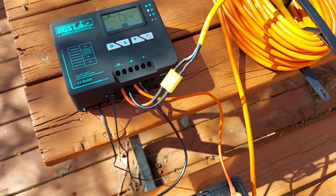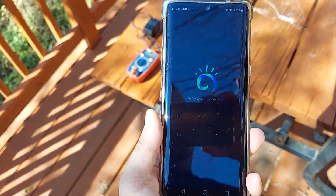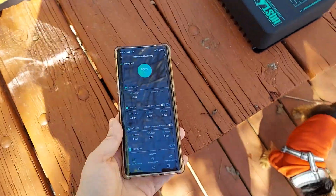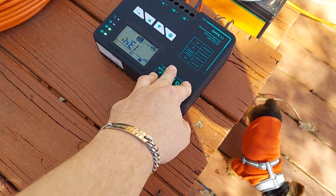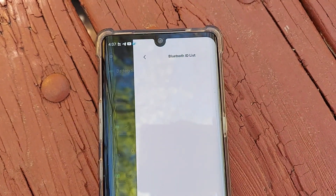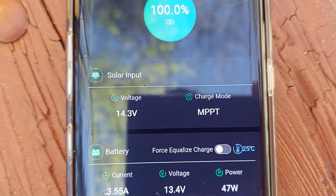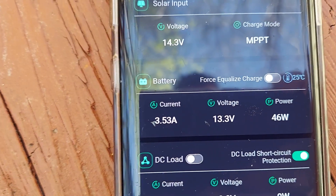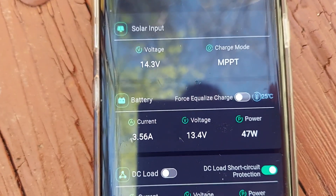So let's go ahead and pull up the app — it's called ChargePro 2.0. It comes with a little pamphlet that came with the charge controller showing you where to get it on the app store, or you can scan a QR code. We'll click the Bluetooth symbol in the app and then click on view available devices. It sees the ChargePro right there — we'll click connect. Now we can actually see that charge mode is MPPT, we're sitting at 14.3 volts, and our current is at 3.52 amps.